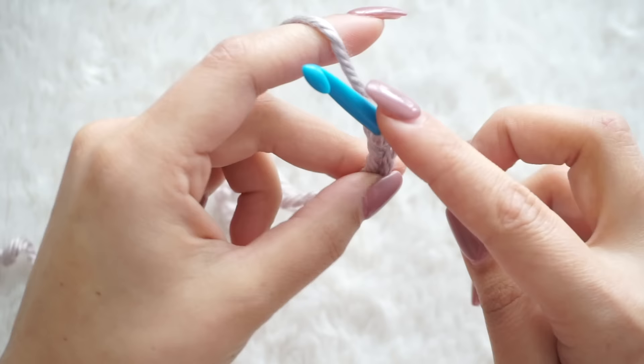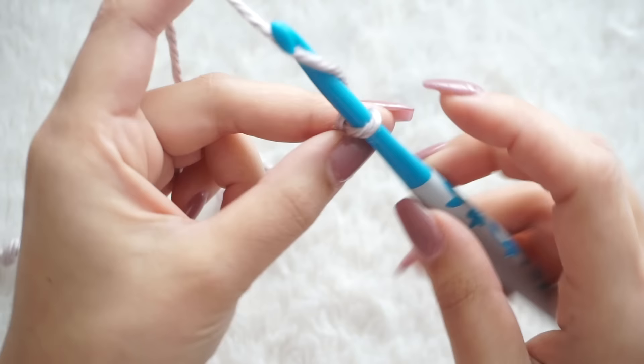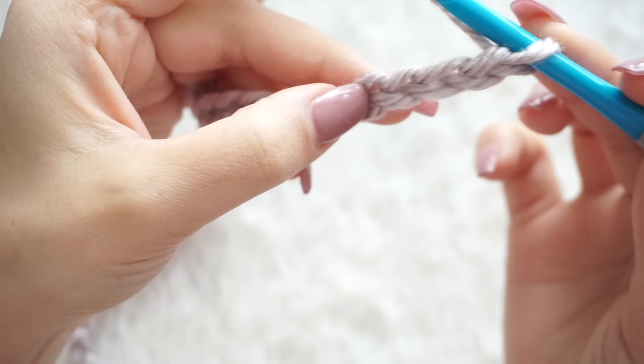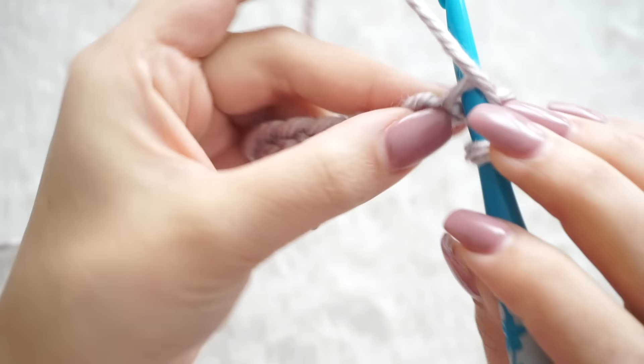Now I have my 40 chains. We're going to single crochet in the first, second, third, and fourth chain from the hook.